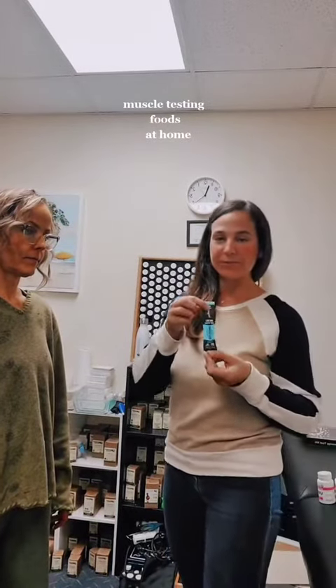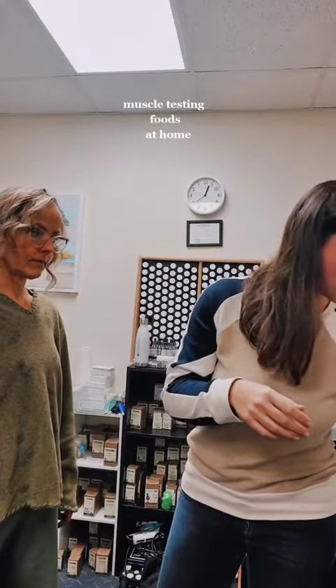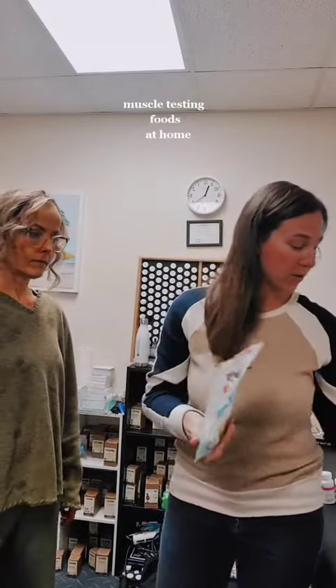And then this is a beef stick. Let's see — okay, so that's strong, so that's good. Now this is some gluten-free baking powder. Let's see that — okay, so that's also strong.